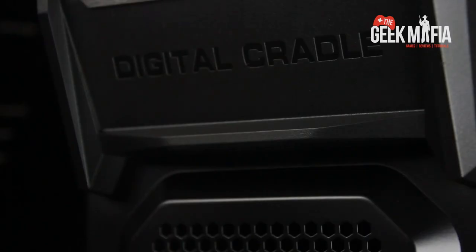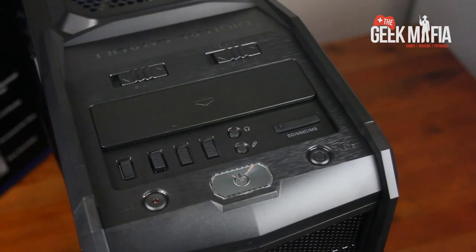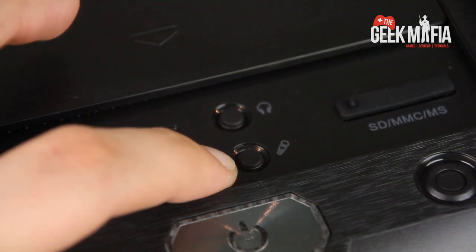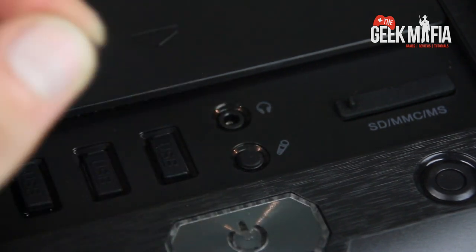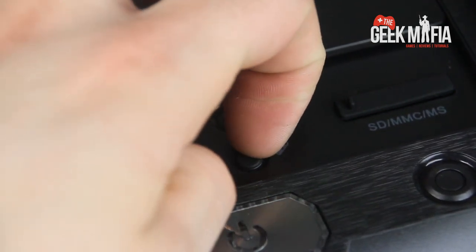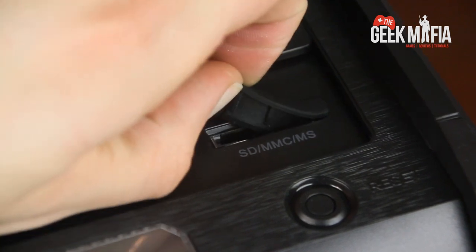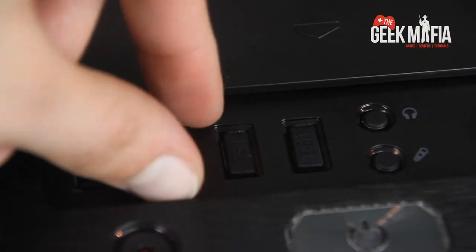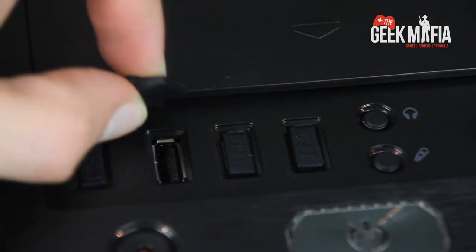Very well finished. We've got all our controls facing upwards — standard power, reset, headphones, microphone, with dust covers. We've also got a memory card slot, which is rare, supporting SD, MMC and MS cards. And we've got four USB slots — the first left one is USB 3 — with nice little dust covers.